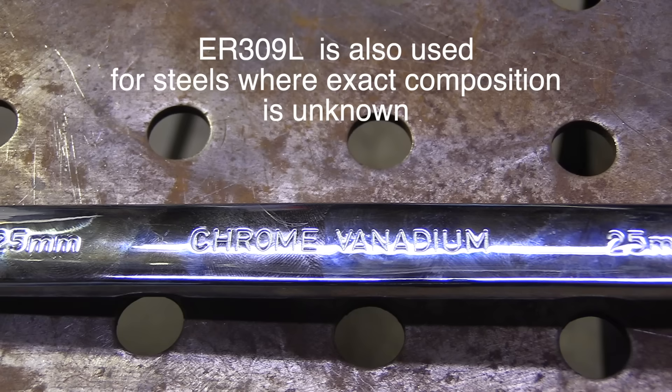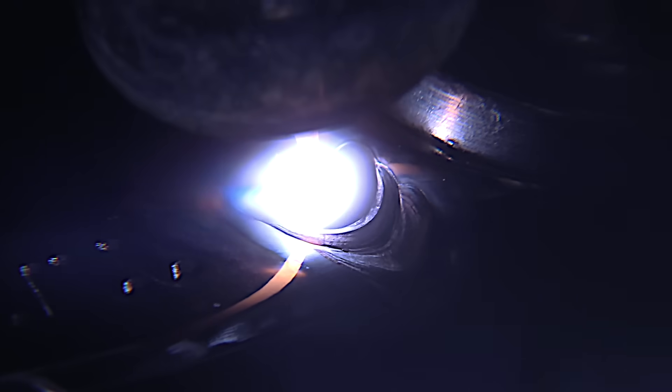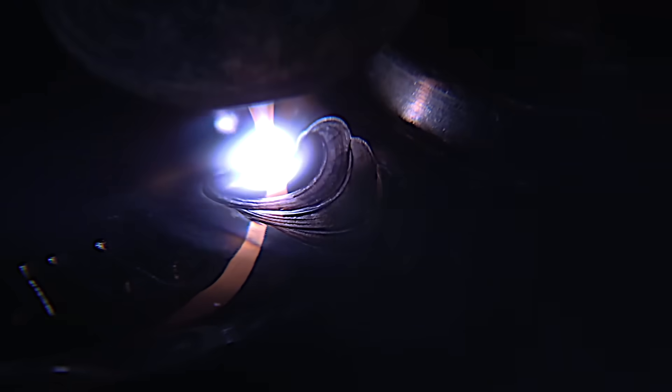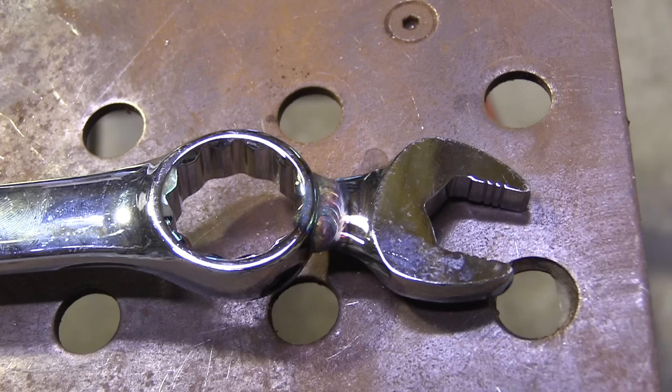ER309L also makes for a really good maintenance rod. A maintenance rod is usually what we call a rod that's good for dissimilar metals, good for welding steel when you know it's steel of some type but you're not sure exactly what type. In this case it's a chrome vanadium wrench — who knows exactly how much chrome and how much vanadium — but 309 will do the job.